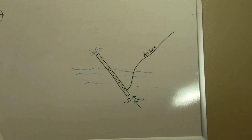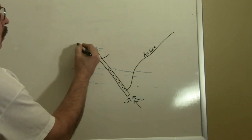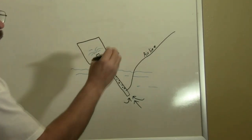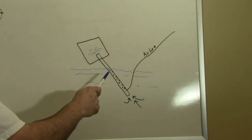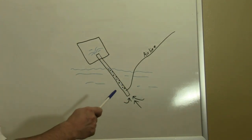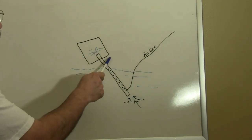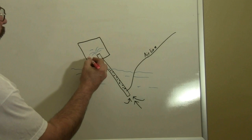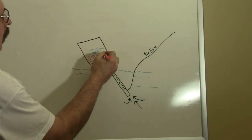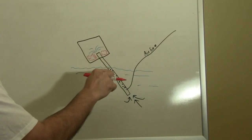Once the water and debris is pushed out of the tube, we need to contain it. To do this, we build a container at the top of the pipe. Since we are only interested in containing the debris, we need to separate the water from the debris and allow the water to flow back into the tank. To do this, we drill some holes at the bottom of the container, and then we place a filter medium between the top of the pipe and the bottom of the container. That way, the debris is captured in the filter media before being expelled back into the tank.